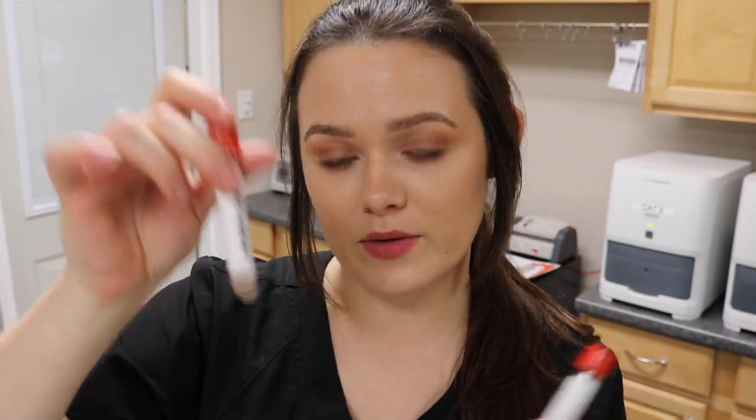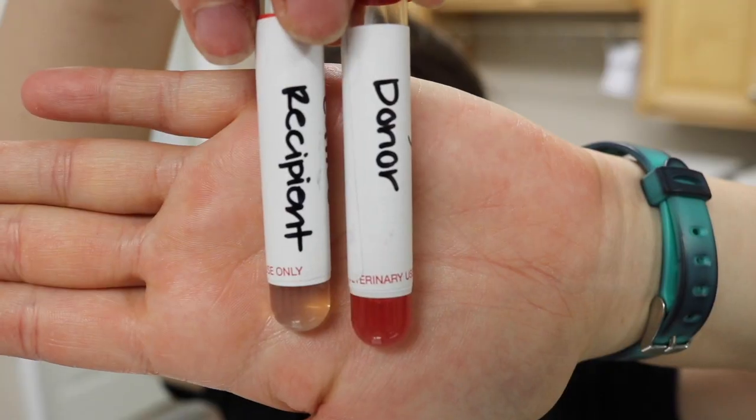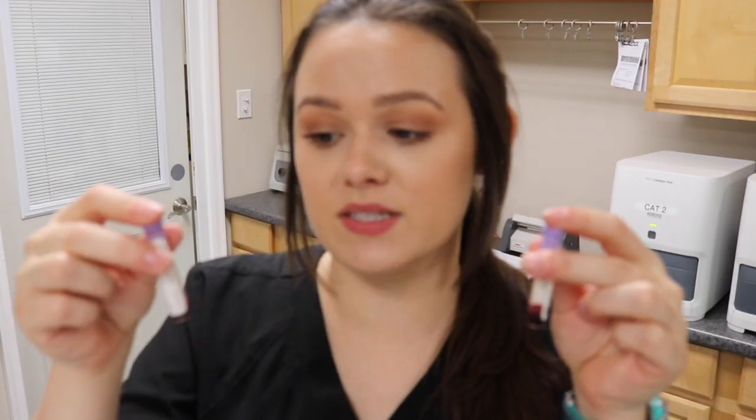I'm going to be performing a cross-match agglutination test today. I have two different samples: my donor and my recipient. This blood has been centrifuged and I took the serum and separated it into two different tubes. I also have an EDTA sample from the donor and the recipient that has also been centrifuged.